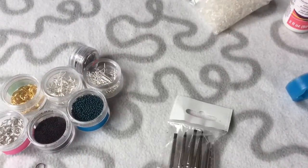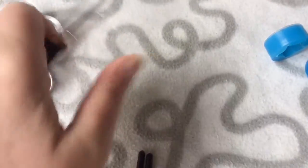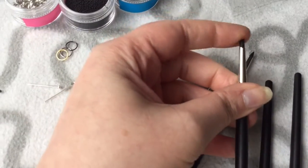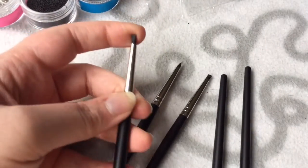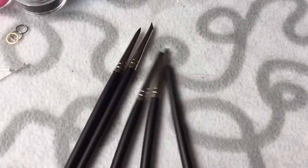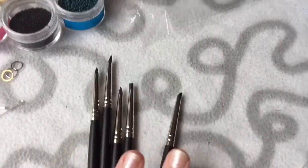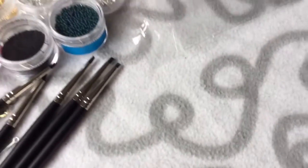I also bought some rubber tips. They're small rubber-tipped tools for blending. I see a lot of people on Instagram and YouTube using these. I tried getting on Craftmē — I made an account but I didn't know how to work it, so I just left. But yeah, this is just basic stuff that I need to start doing clay properly.